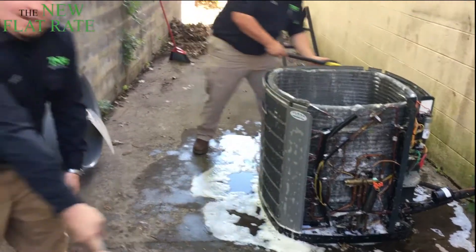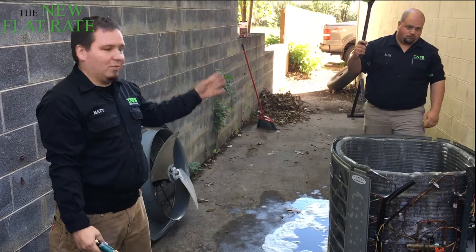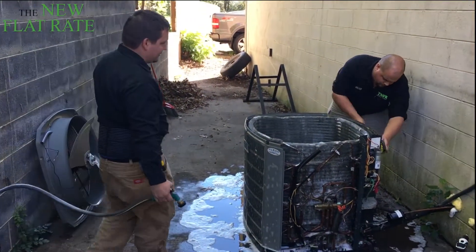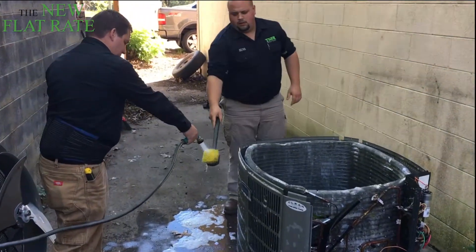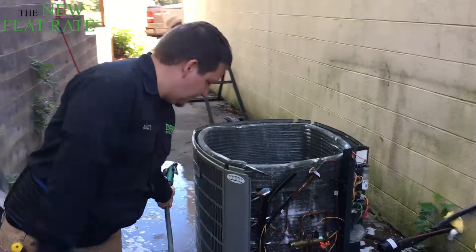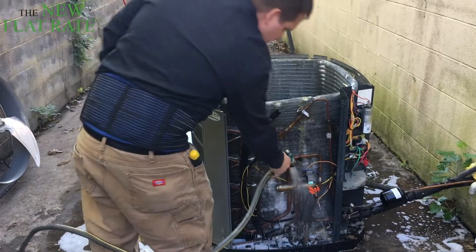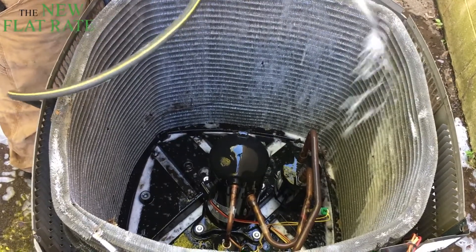One thing needed on every service truck for cleaning air conditioners is a good coil brush. The big thing is, grab your brush and you can scrub it down. Once it's sat for a few minutes, it's time to rinse. Smells like oranges.